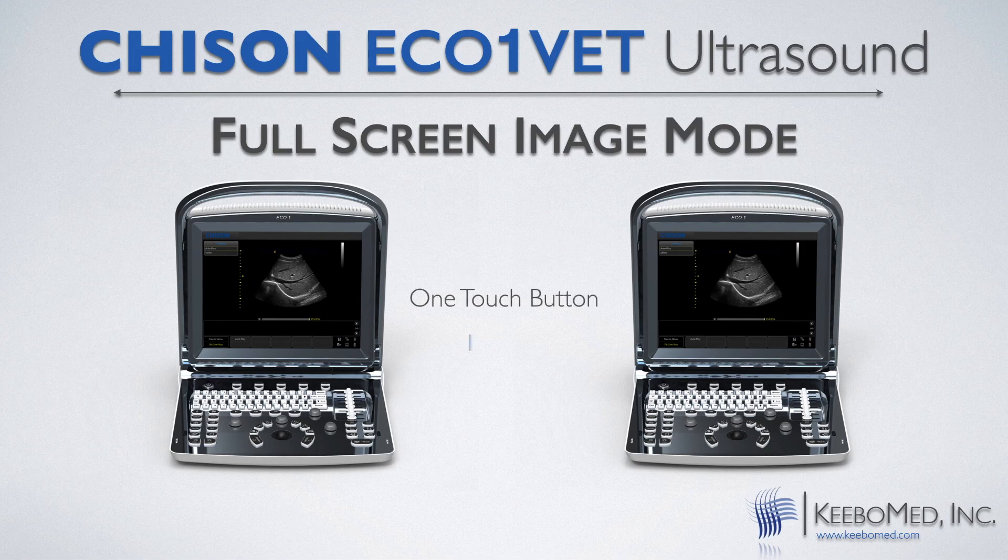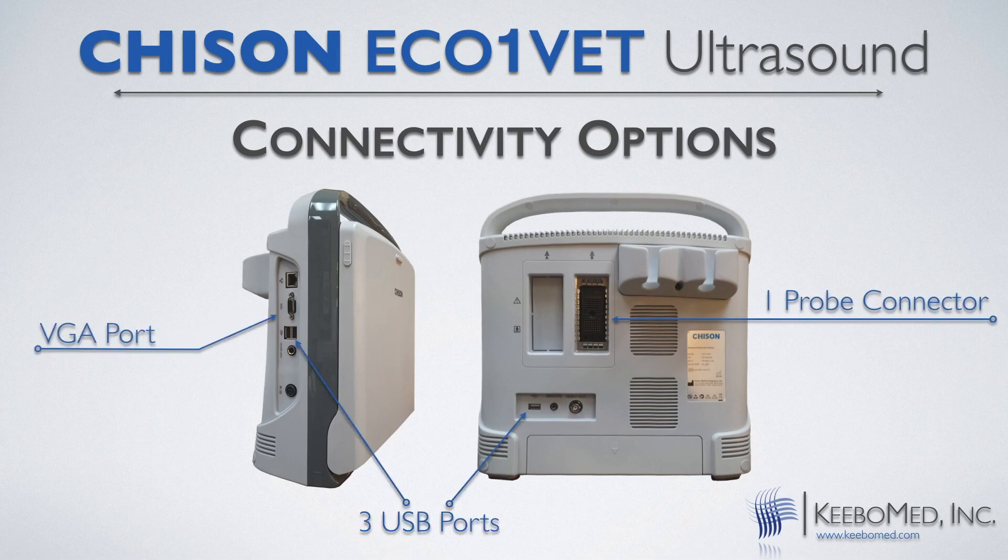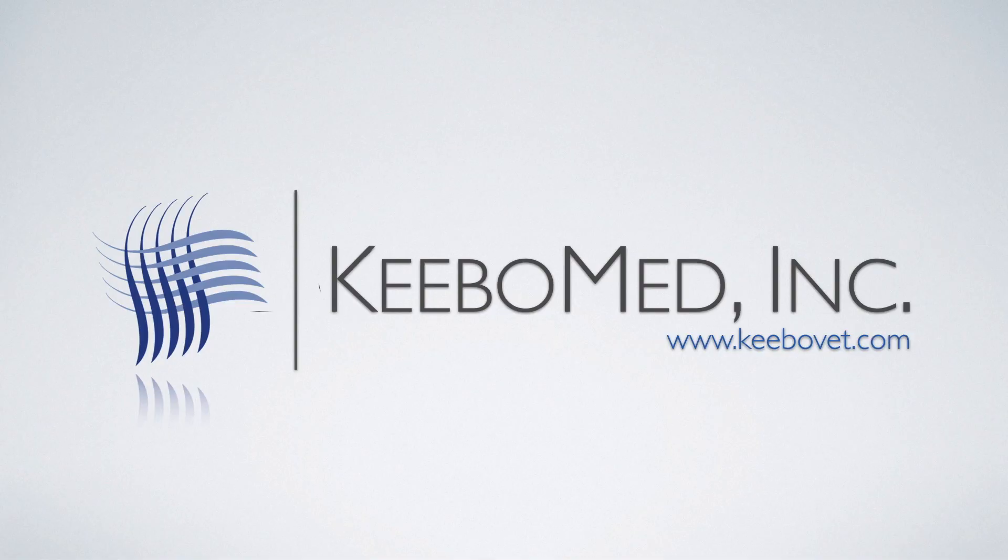Full screen mode lets you take full advantage of the 12 inch screen while scanning large and small animals. There are plenty of ways to connect to the Eco One Vette ultrasound. Get your Eco One Vette at HeboMed today.